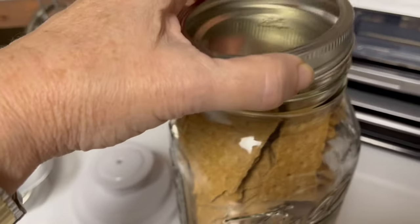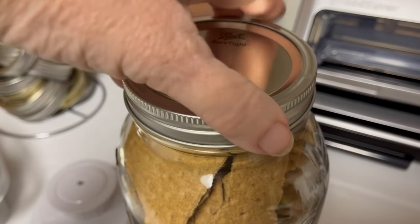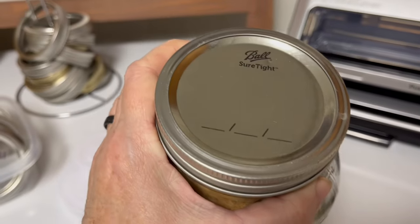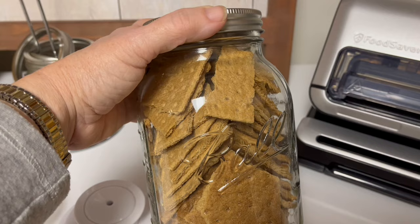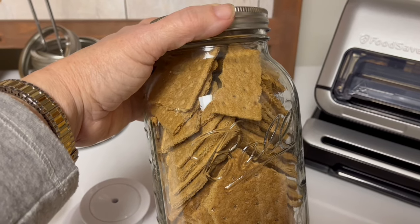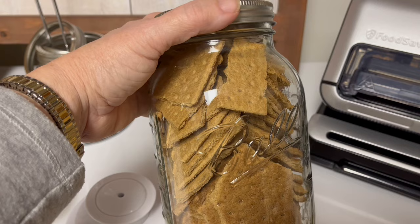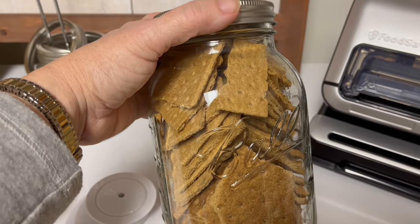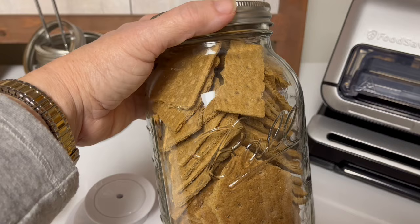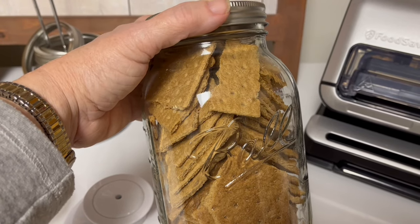The next step is to put a ring on it — that is opposite of canning. With canning you store without rings; with vacuum sealing you store with the rings. I am asked over and over again by subscribers: do you need to add oxygen absorbers? Absolutely not. If your vacuum sealer is powerful enough to remove the air for long-term storage, there's no oxygen in there — the air has been removed, so it is redundant to add oxygen absorbers.